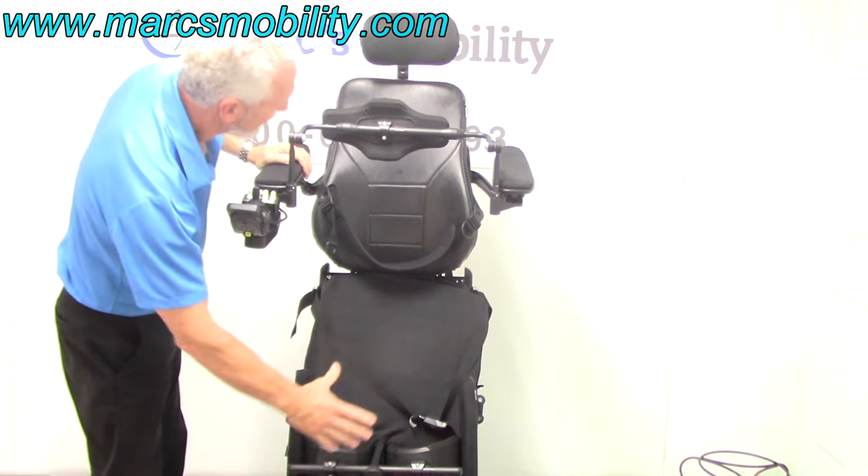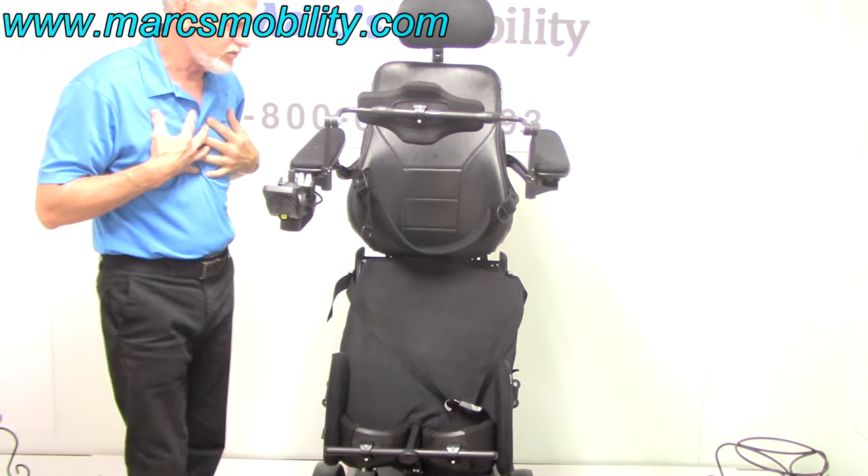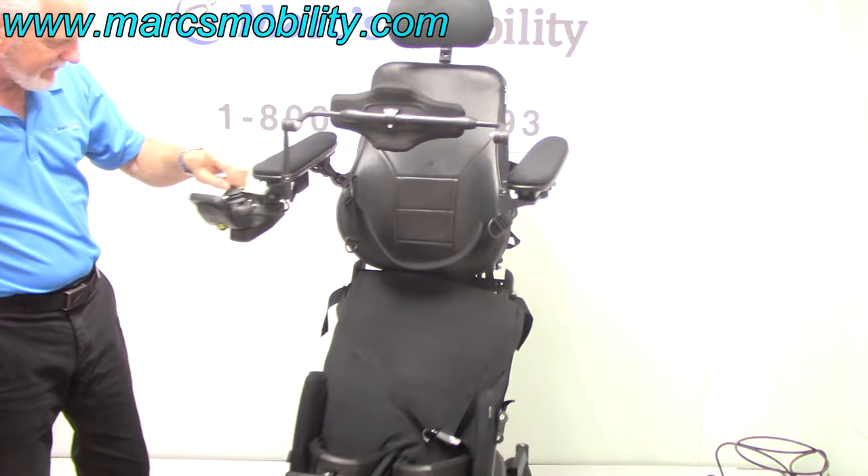The knee brace is fully adjustable, and so is the chest guard — fully adjustable depending on how far you want it from your chest. That's the standing feature right there.